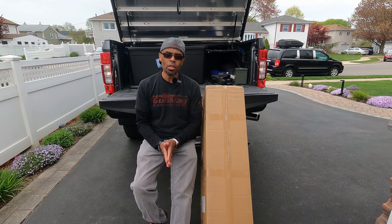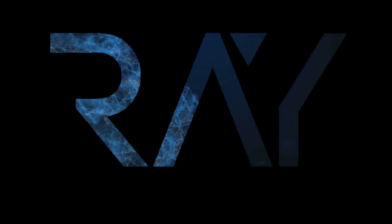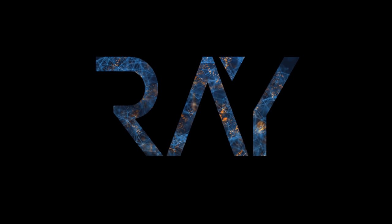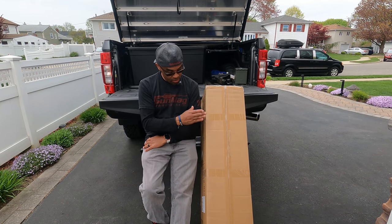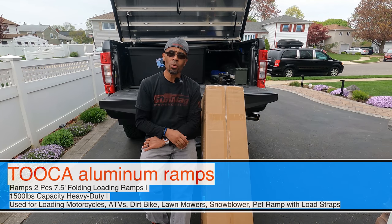Enough of me talking. Let's get into the video and let me show you what I just picked up. Let's go. What I have here is just simply some loading ramps. That's all it is — loading ramps. If you own a truck, and I realize owning a truck, you're going to need some loading ramps. If you're hauling an ATV,